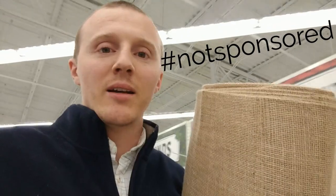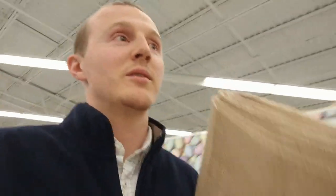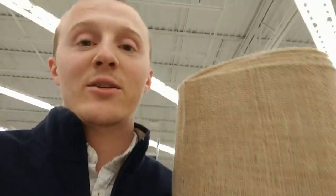I had no idea that Joanne's goes this hard in crafting. They're open until 9 p.m. on a Saturday. I decided to go with burlap — it's only $3.99 a yard. These panels are gonna be awesome. They have a nice natural texture.